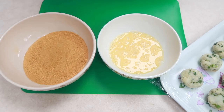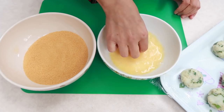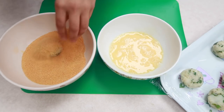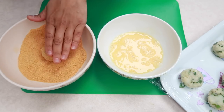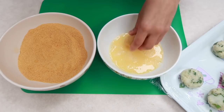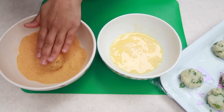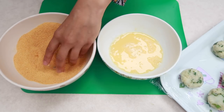Now dip each cutlet into the egg, then into the breadcrumbs — make sure they're completely covered. To ensure they don't pop when frying, you can double coat them: dip in egg again and back into the breadcrumbs. Do that with the rest of them.